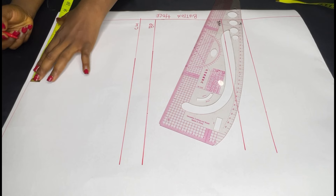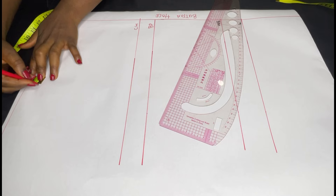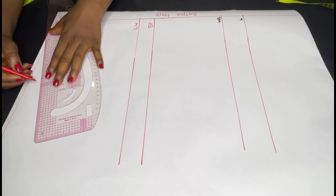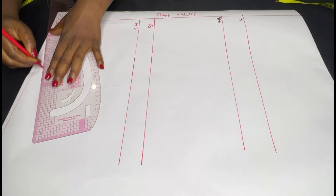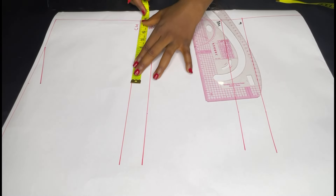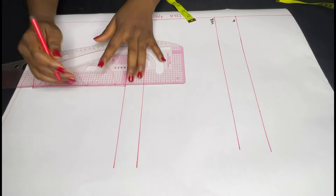On my shoulder line I'm marking my neck width, which is 3.5 inches, and then my shoulder measurement, which is 7.5 inches. From the 7.5 I'll go down by one inch to get my shoulder slope and connect it into my neckline. On my chest line I'll also mark my shoulder measurement and then connect with a straight line to meet the shoulder.